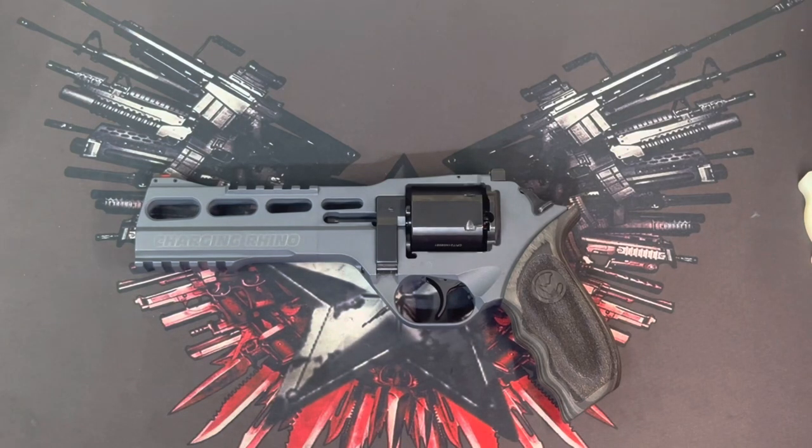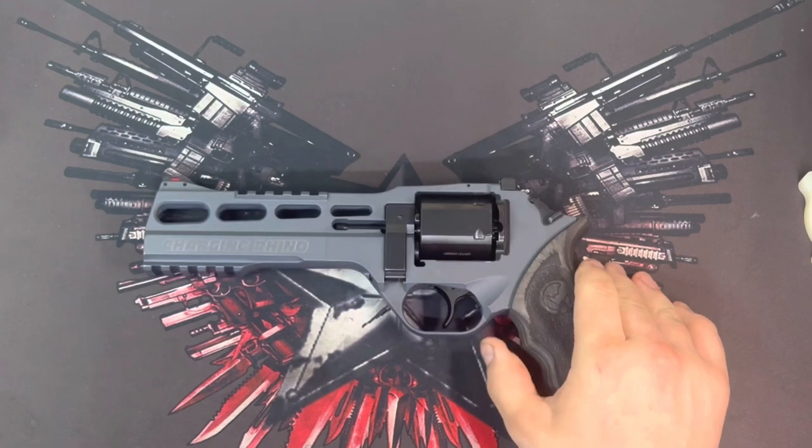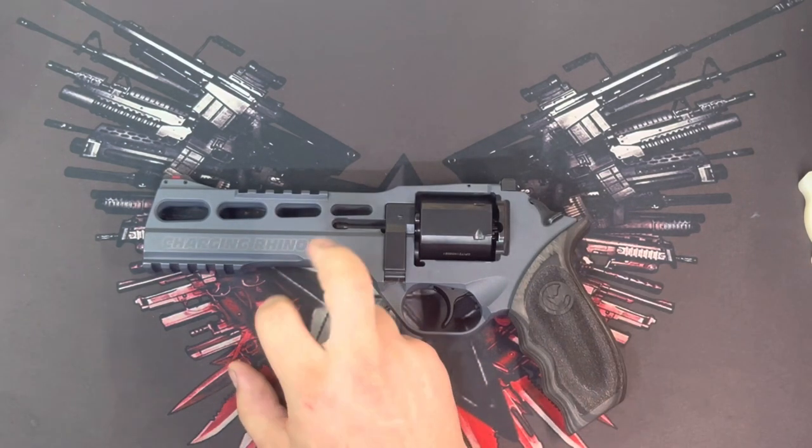Hey guys, welcome to Funny Gun. In this particular video, we're going to be going over another pretty cool gun in my collection. This is a Chiappa Rhino 60DS. It's the Charging Rhino version, and this is the Gen 2.